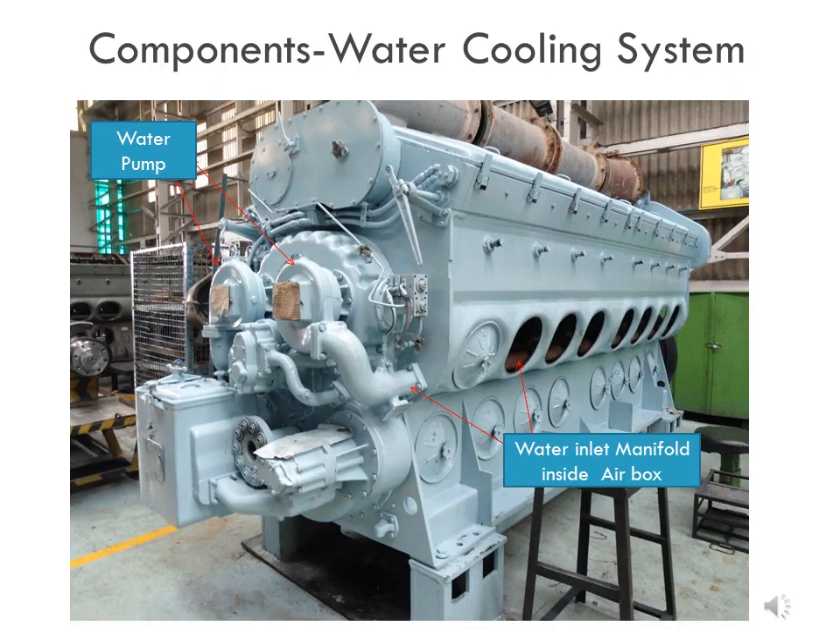In this slide, the location of the 2 number water pumps may be clearly seen. They are mounted on the accessories drive housing at the front end of the main engine. The location of the water inlet manifold may also be seen inside the air box, which is connected to the outlet of the water pump.